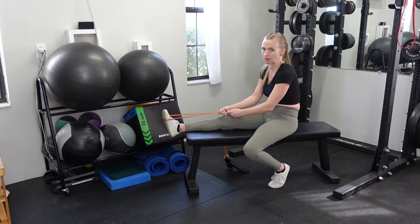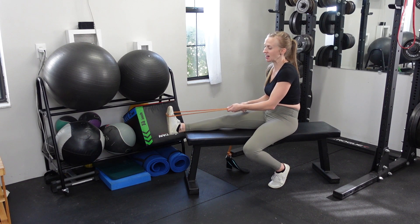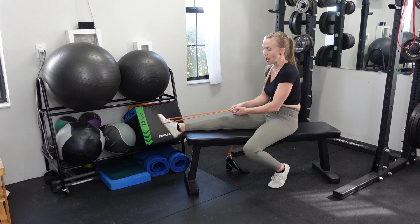You're going to place a band around the ball of the foot. This can get tricky depending on the type of band you have, because you don't want the band to pop up and hit you in the face. So try to get that band nice and flat across the ball of the foot and give it a little bit of a tug so it's starting in a stretch position.